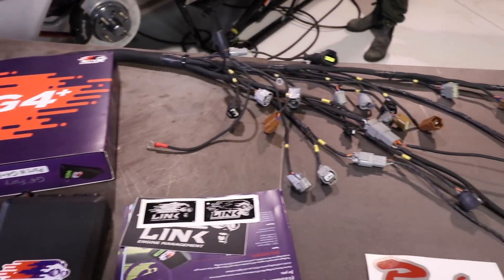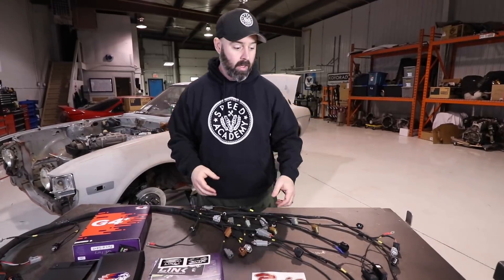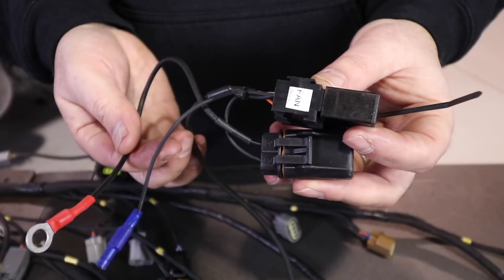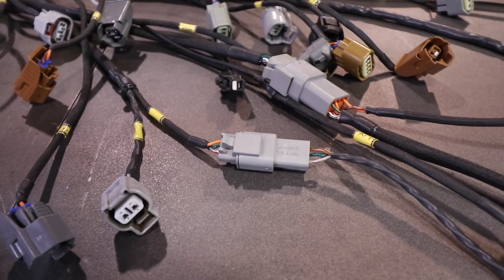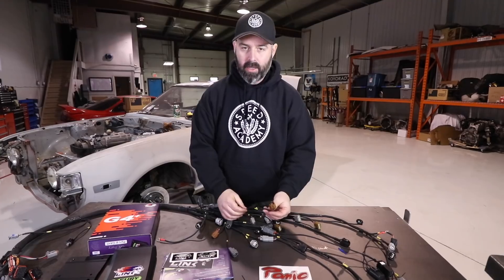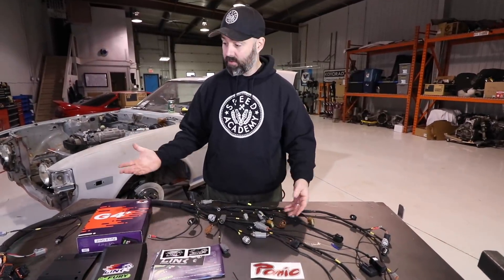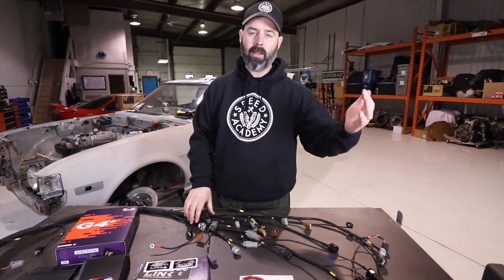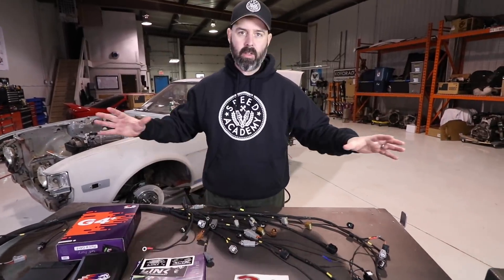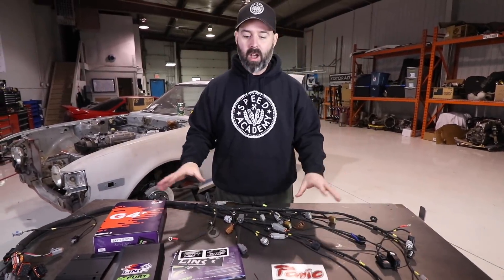This is a fully plug-and-play harness that he built for my Beams for this exact application. I was able to give him some ideas about how I wanted things routed. He built a little extra sub-harness for the fans, for example, because we're on an electrical fan. It's all new connectors, all mil-spec wiring, nicely wrapped, nicely labeled. This is their pro level harness and it's actually a really good value — under a thousand dollars. He also has entry-level options where you can send in your old Beams harness and he'll reuse your old connectors. There are ways to cut costs if you're interested.